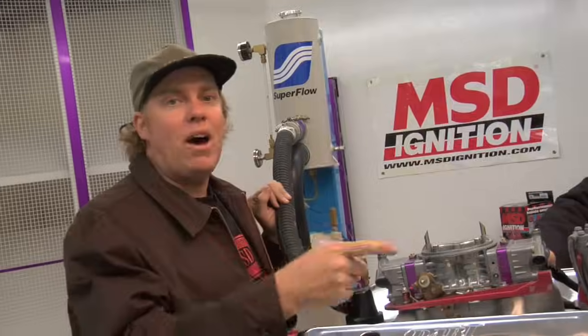Hey, I'm David Fryrugger. And I'm Chad Reynolds. And in this video, we're going to show you how to install a distributor.